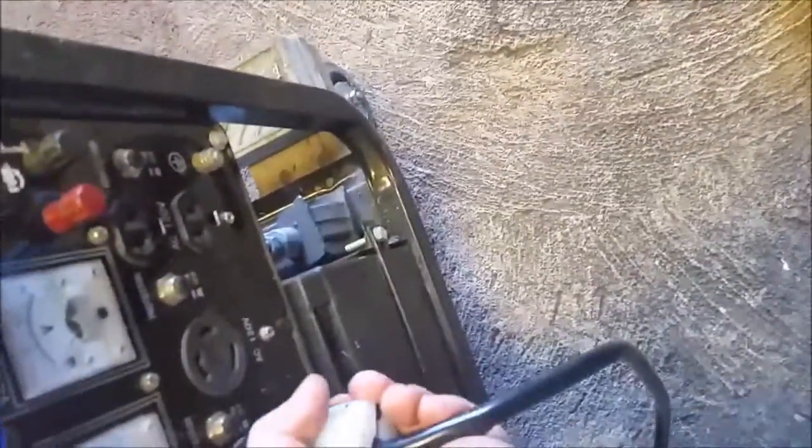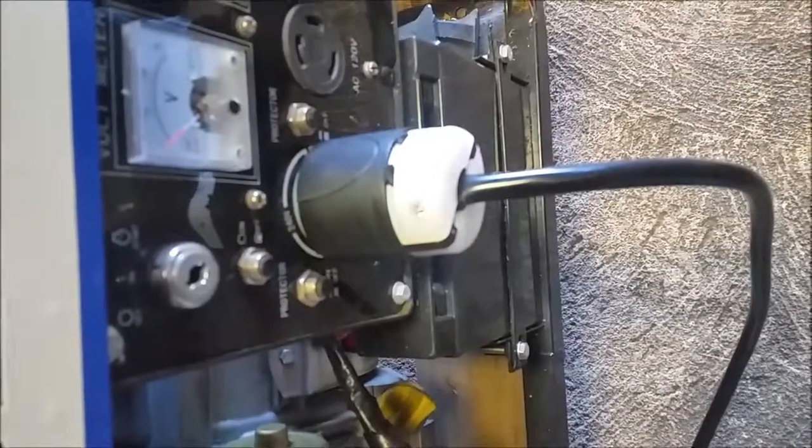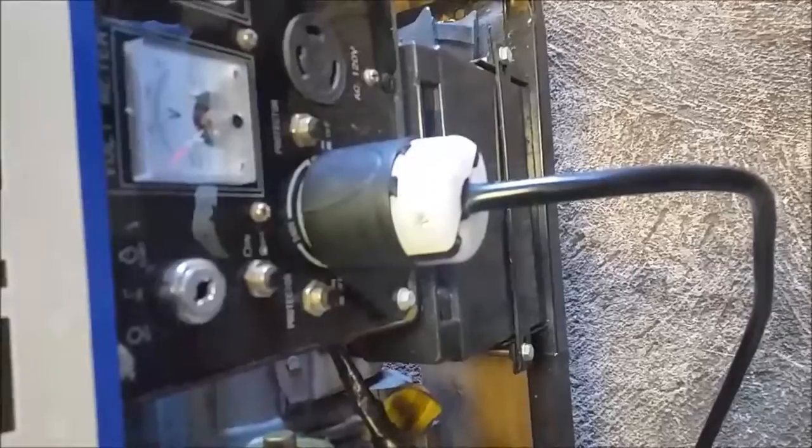As you see it's a direct connection now and you can put it in and twist lock — and there you have it. Very, very simple. Very, very inexpensive.